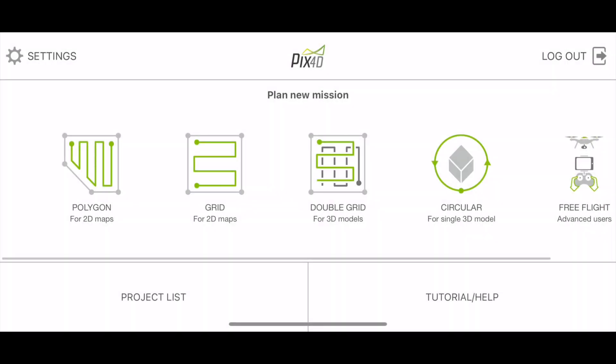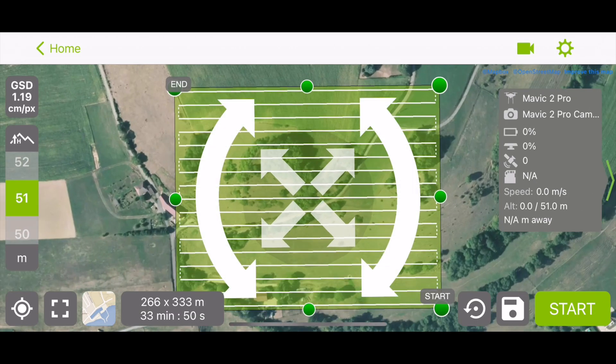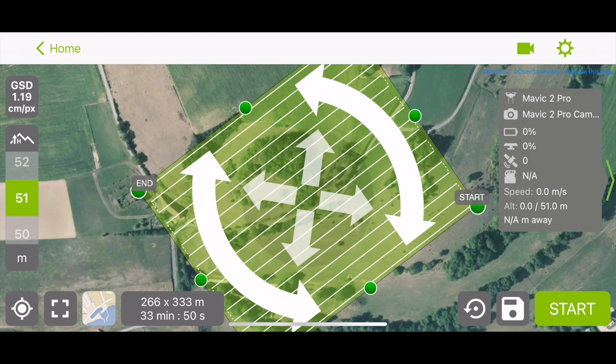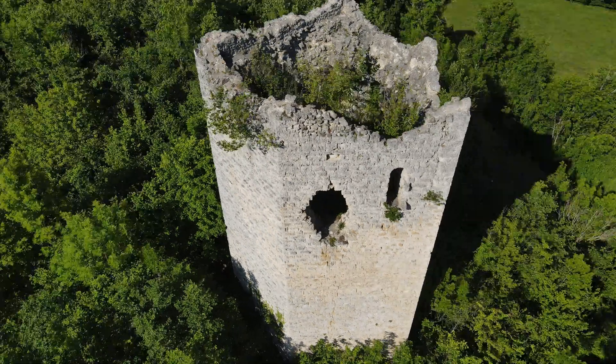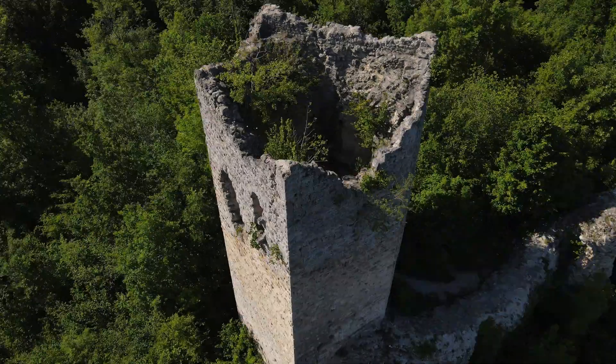Dans cette vidéo, par captation manuelle, j'entends que le télépilote ne va pas passer par un planificateur de mission qui automatise l'itinéraire de vol et la prise de photos, mais va lui-même contrôler le drone et le déclenchement des photos.